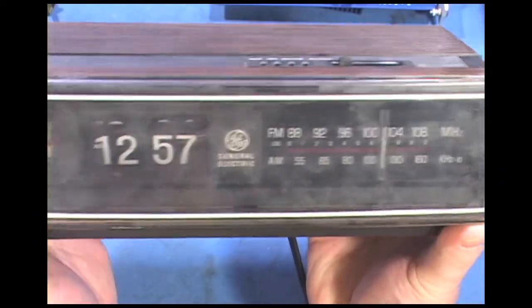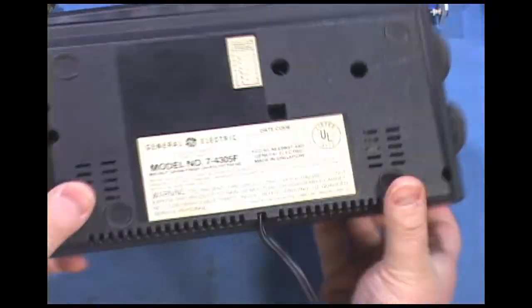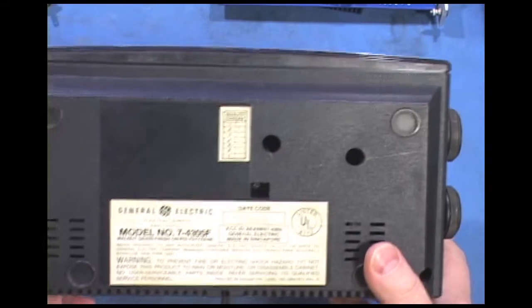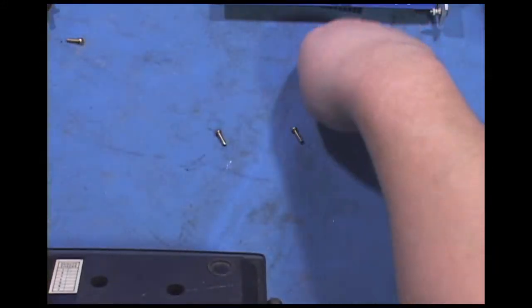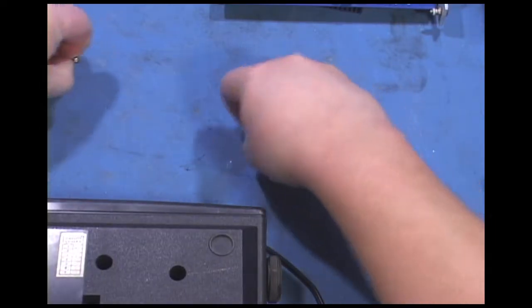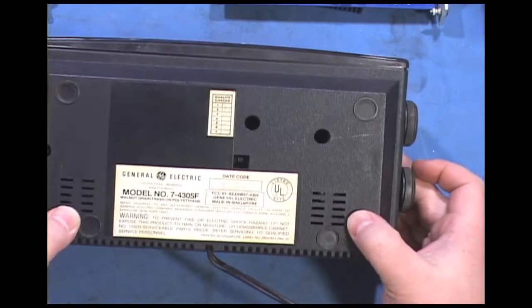These were a common flip-style clock, and the first thing I notice is there's something rattling inside, so before I plug this in we're going to open it up. Flip it over and get the myriad of screws out. Of course it's made in Singapore, not in the USA.